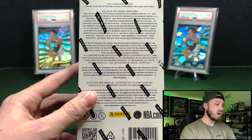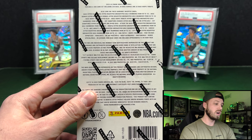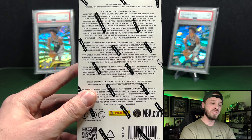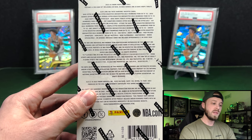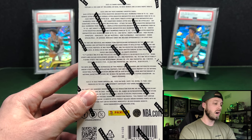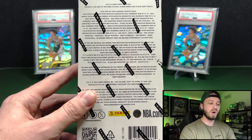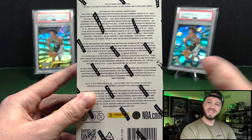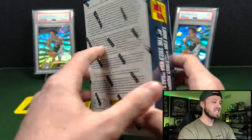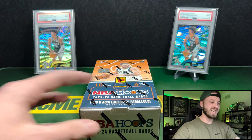You can get cards numbered from 99 down to 10. So you have the base hyper red, hyper green, and hyper gold. Red is to 99, green is to 49, and gold is to 10. You can also get inserts and parallels, and there's a chance for autographs in here, but the autographs are not what we are looking for — we are looking for Wembanyama. He is the guy that is going to carry us to victory and who we're chasing in this.